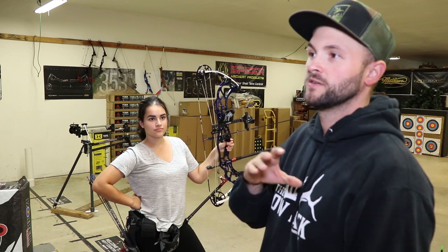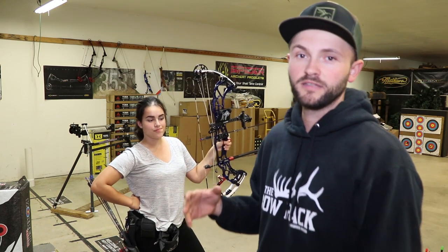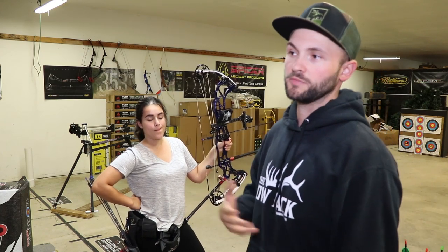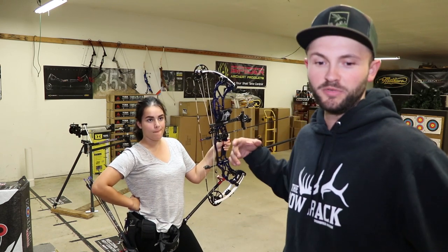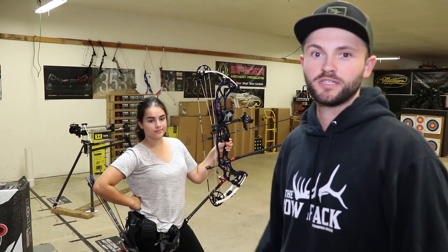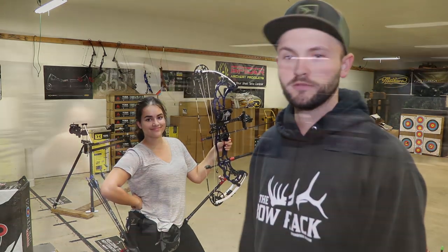So far it's been really good. The misses aren't as big and it's just more consistent shots breaking cleaner overall. We're just going to shoot a little bit, film and shoot — it's going to be like our practice session, so follow along.